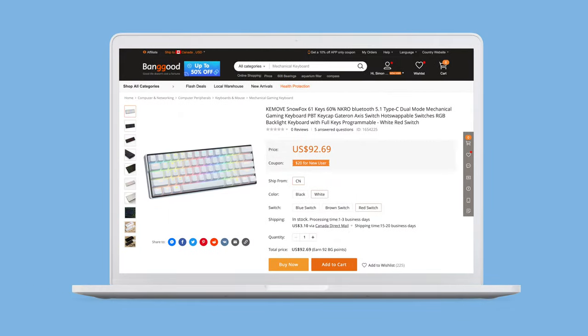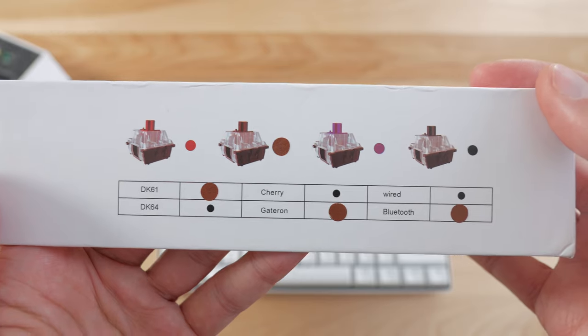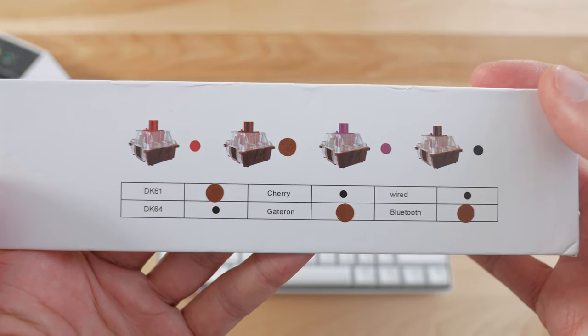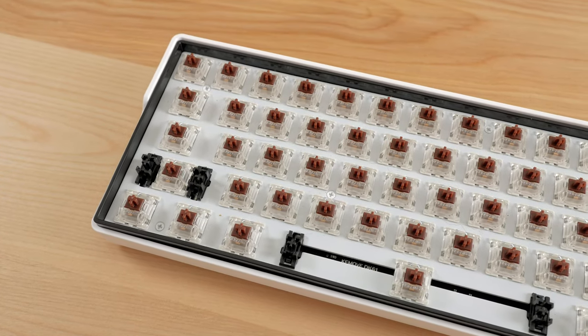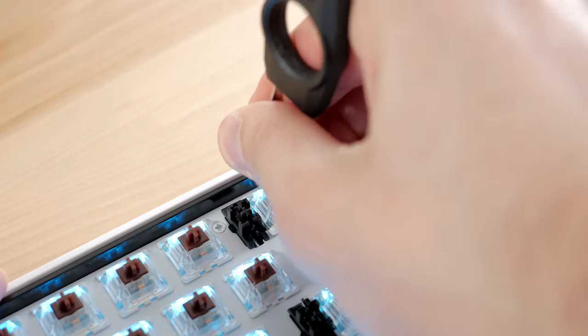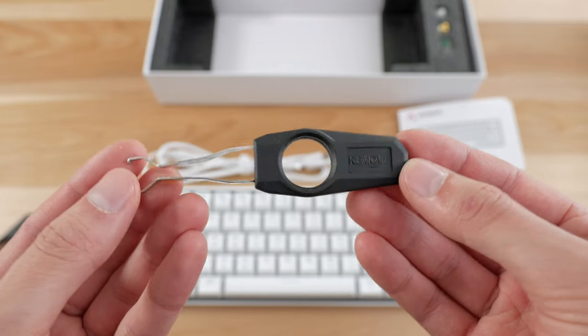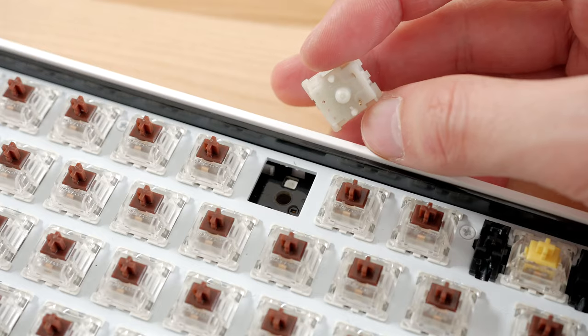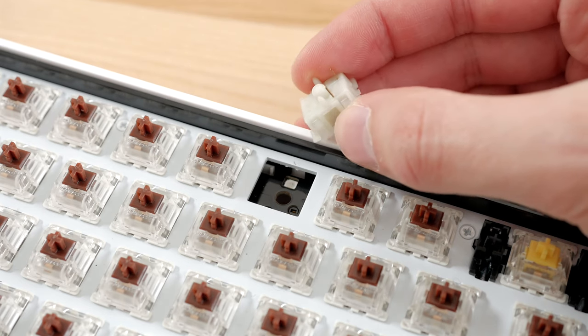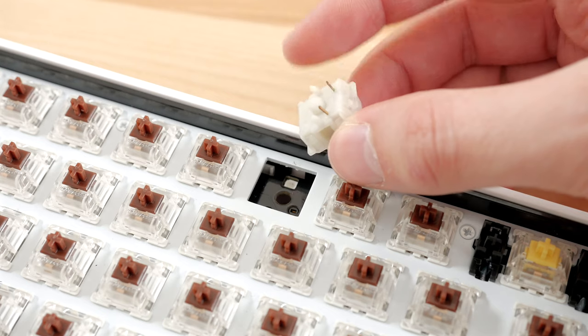In terms of switches, it's offered on Banggood with Gateron Browns, Blues, or Reds, and looking at the box it seems like there's also a version with Cherry switches. A great feature is that switches are hot-swappable, so you can replace them with any switch you like, and the included tool is actually pretty nice. One thing to note is that if you have 5-pin switches, you'll need to cut off the two plastic pins, as the PCB doesn't support them.